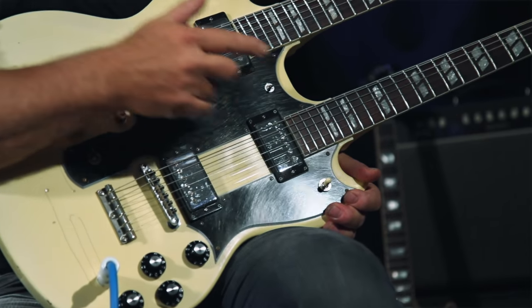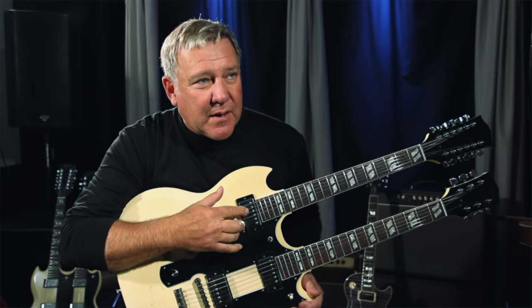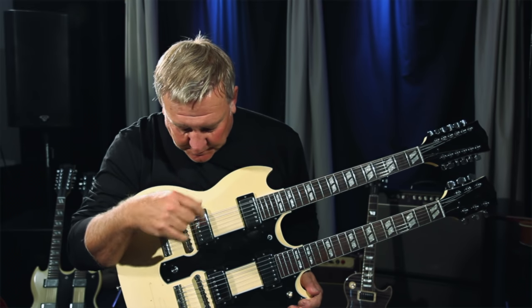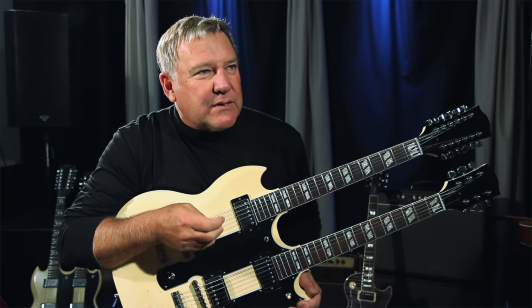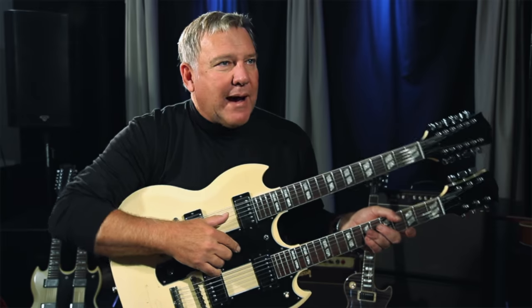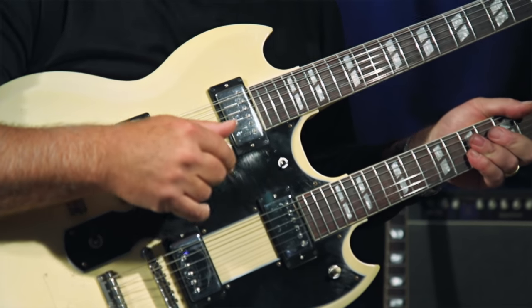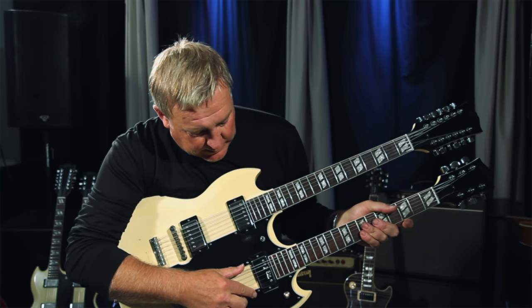I put this switch in so that it would split the coil in the pickup — just in the front pickup, the neck pickup — in this position only on the 12-string, so that I could clean up the sound a little bit more and get the full humbucker power. That was one little mod that I did myself with a soldering iron and a chainsaw.